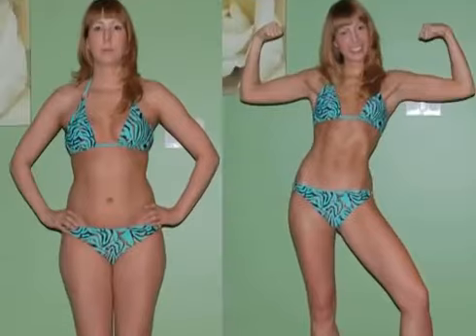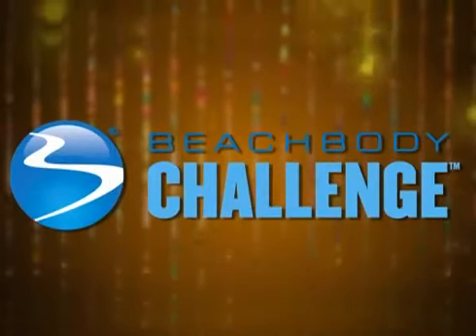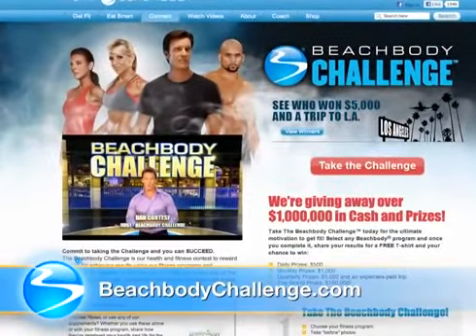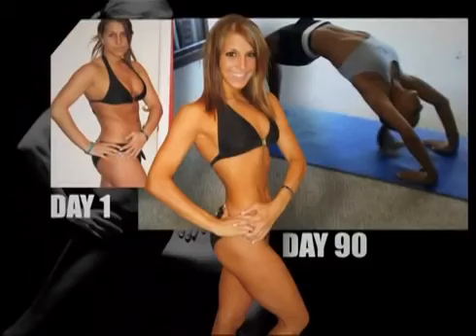Your results are going to be so great — you're going to be so excited, you're going to want to know where you came from in the beginning, and so will everyone else. Your results can inspire countless others to change their bodies and their lives. With those amazing body transformations, you'll want to enter yourself in the Beachbody Challenge for a chance to win up to $100,000. Just visit BeachbodyChallenge.com to enter your results. If you have any questions, our Success Story team is here to help. Maybe you'll see yourself in the next Beachbody infomercial.